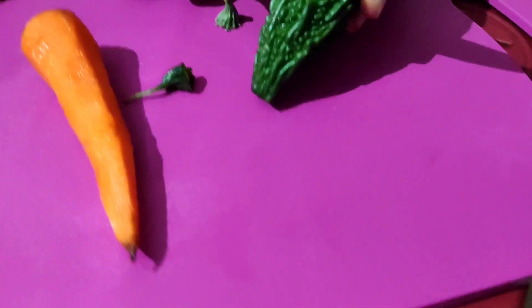We'll show you a little bit of a carrot. We'll add some carrot to the juice, and add some of the benefits we'll add to the juice.